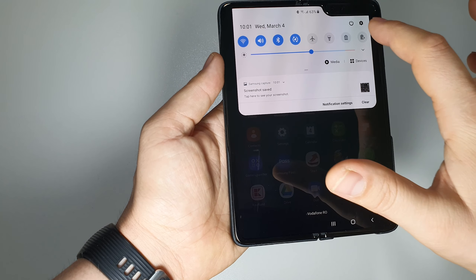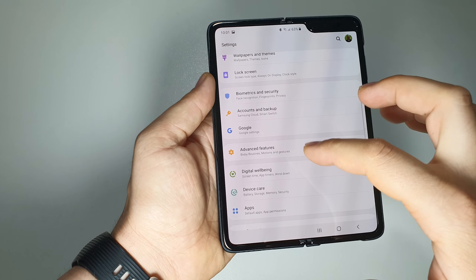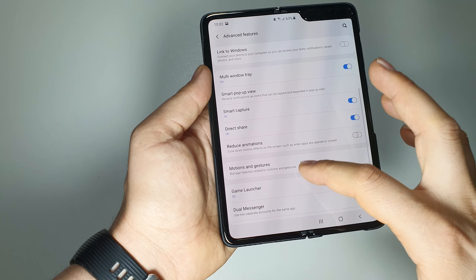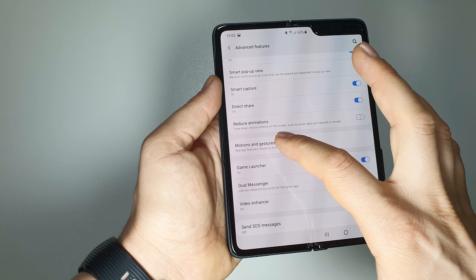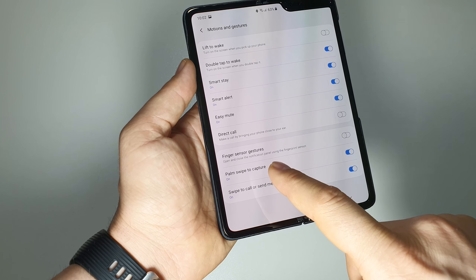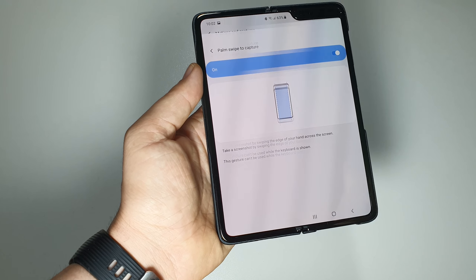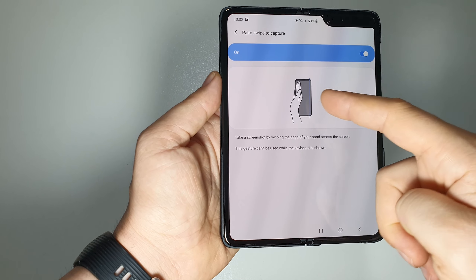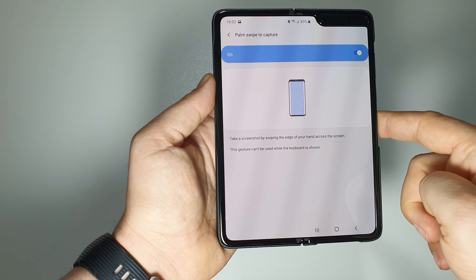To activate the palm swipe feature, go to Settings, then Advanced Features, then Motions and Gestures, and activate 'Palm swipe to capture.' There are instructions shown here demonstrating how to perform the gesture.